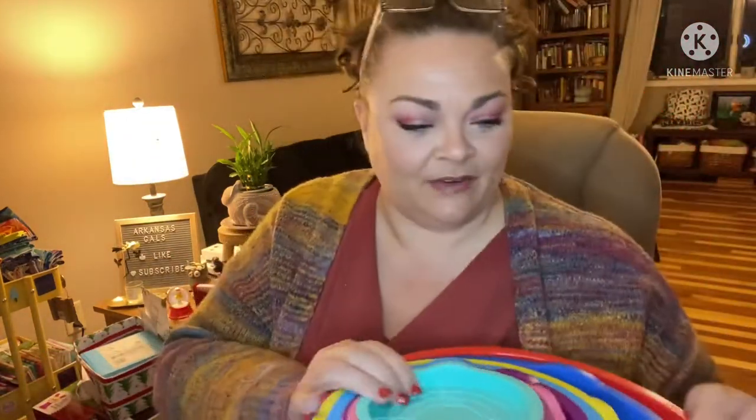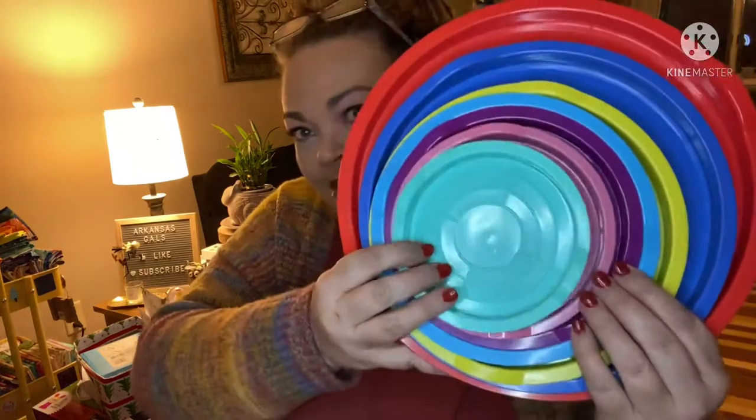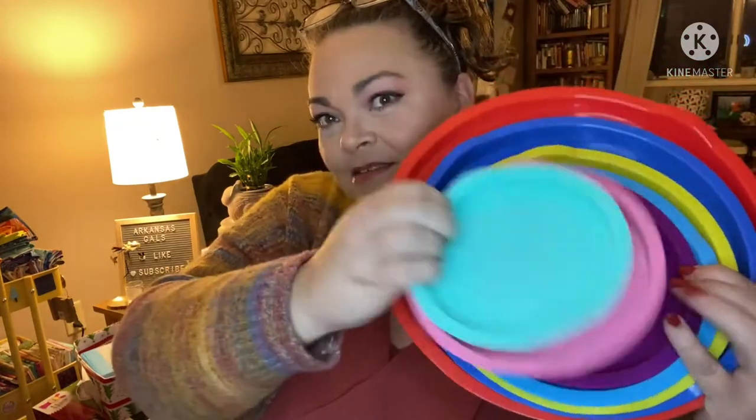There are all the lids — different colors for different sizes — one, two, three, four, five, six, seven lids, and of course seven bowls. The bowls are stainless steel, hand and dishwasher safe. I do recommend you hand wash the lids to keep the airtight seal, but the bowls can be popped in the dishwasher or hand washed.